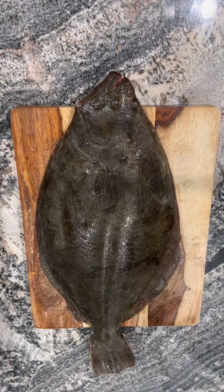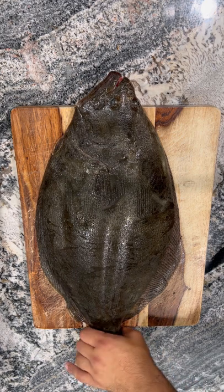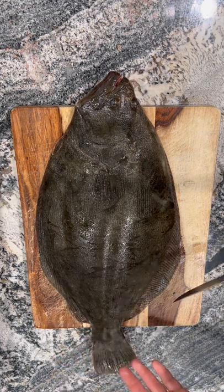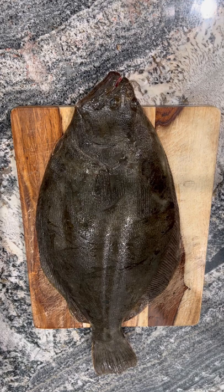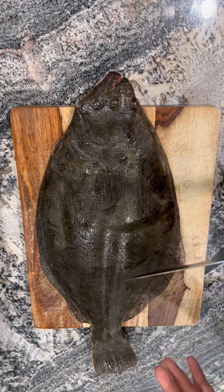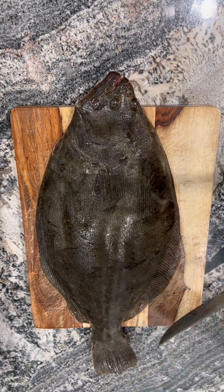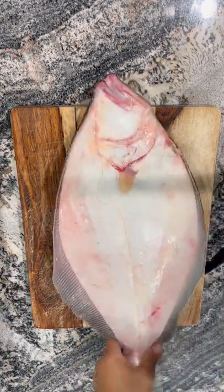This is how I like to fillet my fluke, also known as summer flounder for folks down south. I don't typically do it like the charter boats do. This is the way I learned how to do it — it's a little bit more practical for those who maybe don't have a lot of practice. I actually don't fillet fluke often; I like to scale and either steak or cook it whole. So here's the way I like to start, on the white side.